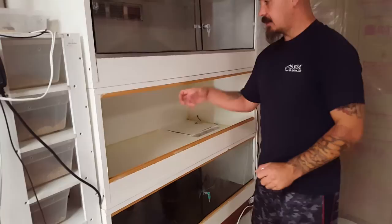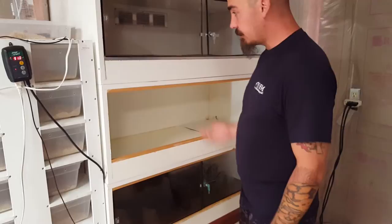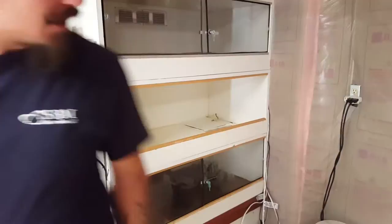What do you think YouTube? These are three cages that were the first to be built — that the girlfriend and I built. They're holding up good; they're four months old and still doing good and strong.